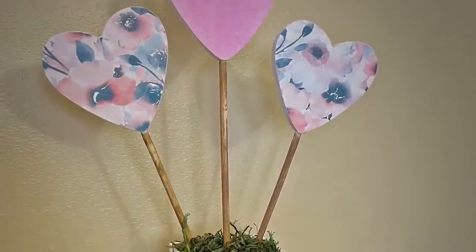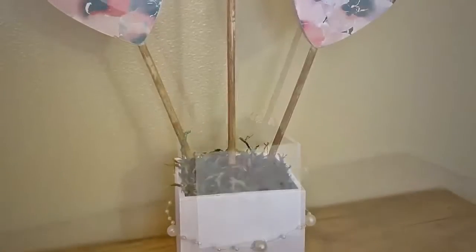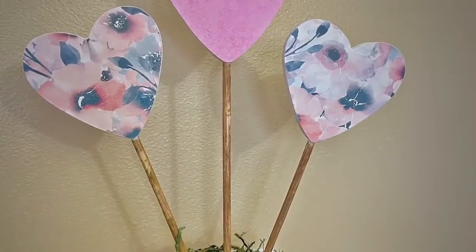And that is it. I think it's super cute and it's cute enough to leave up all year. I love how it turned out. Thank you guys so much for watching and please share it around.